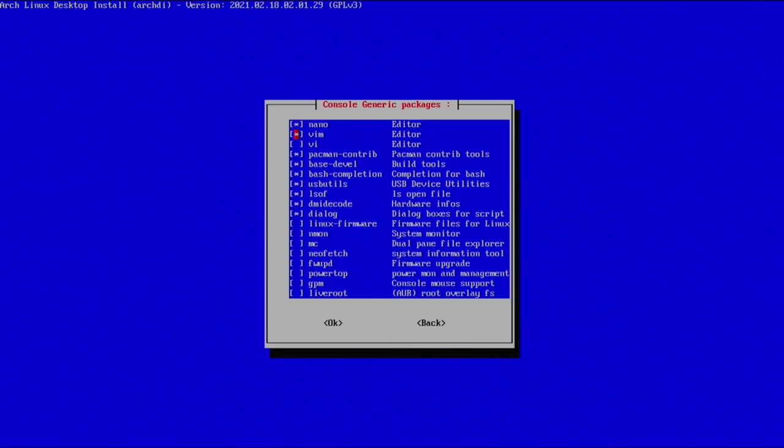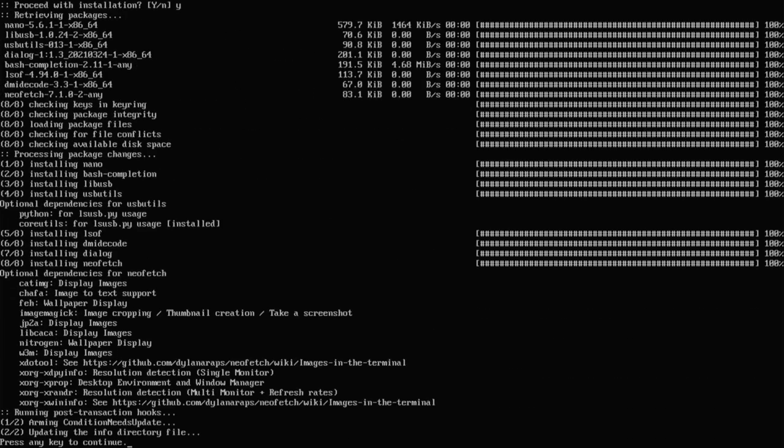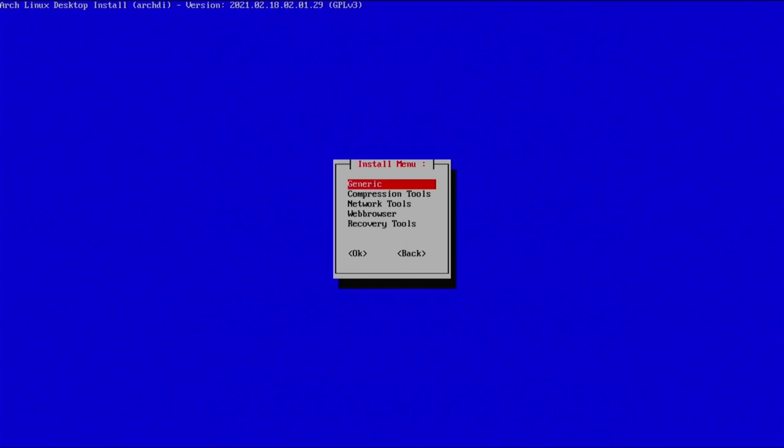Going into generic, we have nano — I'm deselecting vim since I never use it. Make sure you install the base-devel packages no matter what — that's very important. I'll grab neofetch because why not. Make sure Linux firmware is selected there as well. Hit enter to confirm, select yes, and it will download and install all the selected packages. Next we have compression tools — select everything: zip, unzip, unrar, all that fun stuff. Proceed with installation.